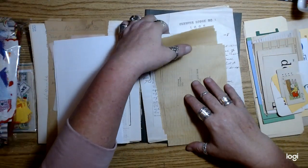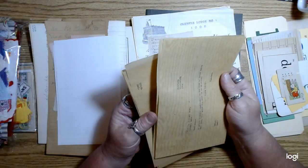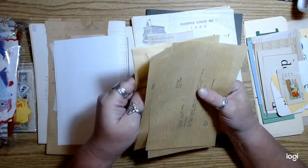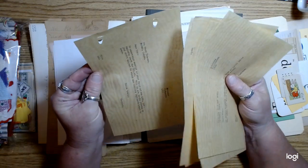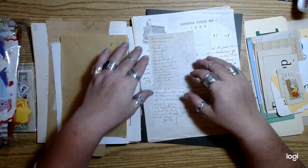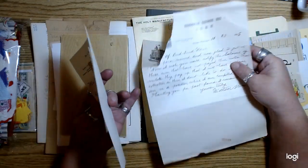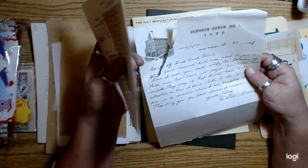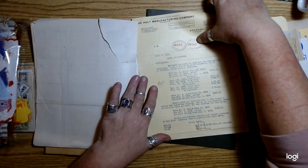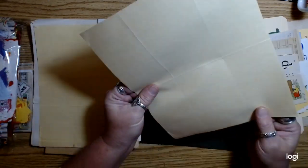I didn't have enough actual recipe cards to put one in each bundle — I only have about 20 and they're kind of precious to me — so I scanned some instead. There are also some bank letters on onion skin paper, and every kit got some handwritten letters. This one got two because one was torn. These are letters from the bank — some have really cool number stamps.